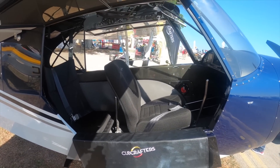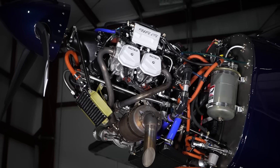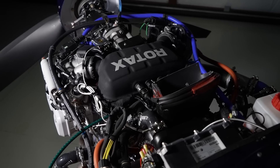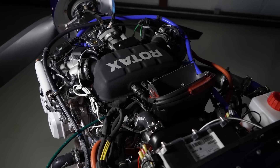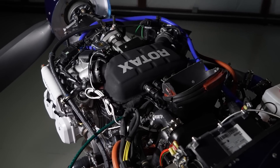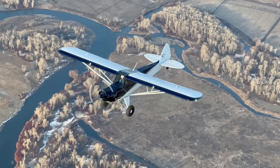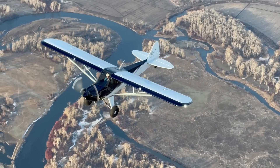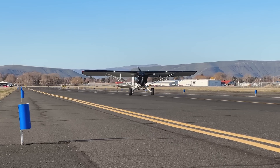It's the first Rotax 916 that's flying anywhere in the world, and it's the first Rotax on a Cub Crafters product. A lot of people have asked why we're doing this — we need an airplane with multi-fuel technology for international sales. You just cannot buy Avgas in areas of South America, the Middle East, Israel — we've got a customer base there and it's very hard for them to get Avgas.